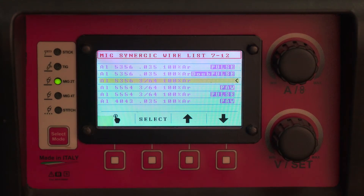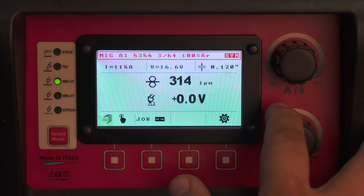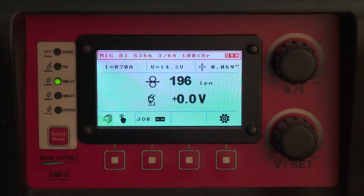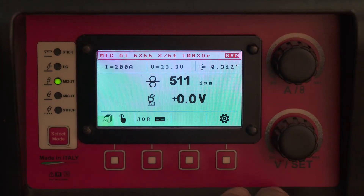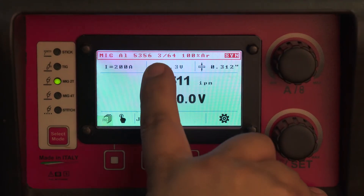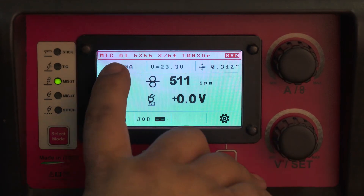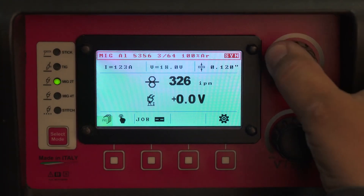You also have a program for 5356 and 364, which is 0.047 inch wire diameter. This is a synergic non-pulse program. You can weld material from 1/16th material thickness all the way up to just over 5/16ths. Your wire feed, voltage, material thickness, and predicted amperage all change with the dial of the top knob.